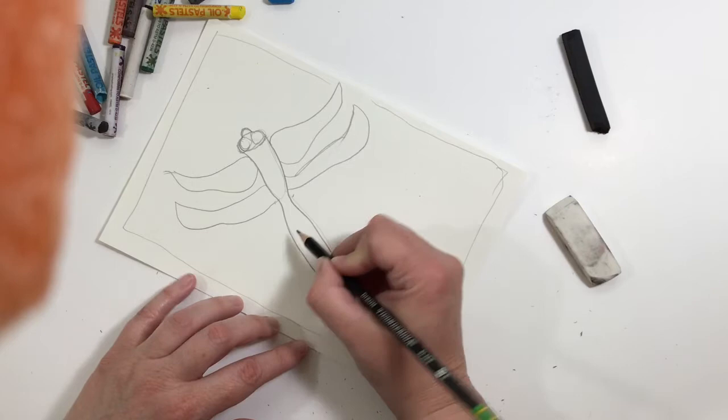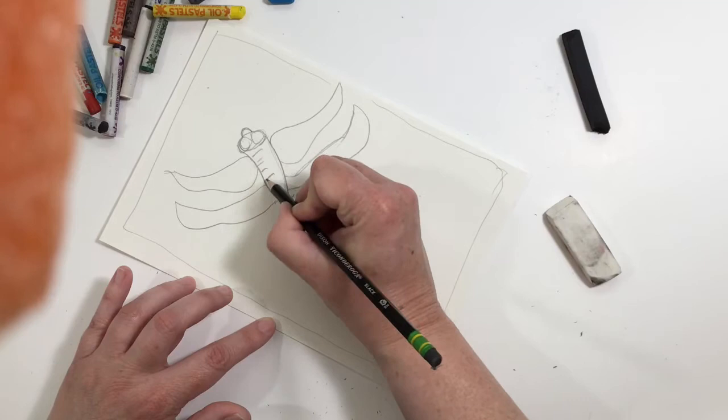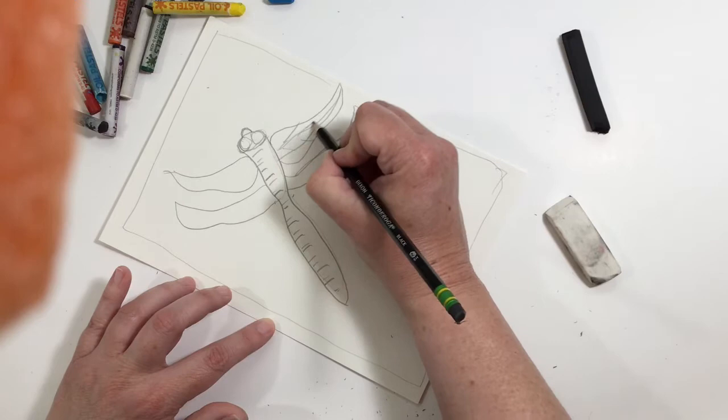I'm going to start with my pencil and add some details. We're kind of doing it in a different order here than we did with the charcoal one. I'm going to add some segment marks and the veins on his wings.